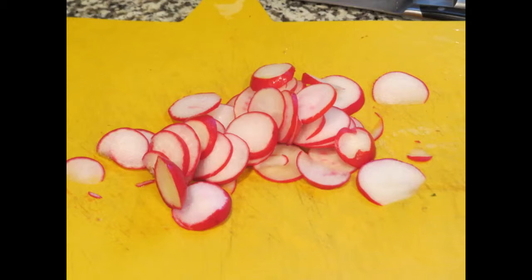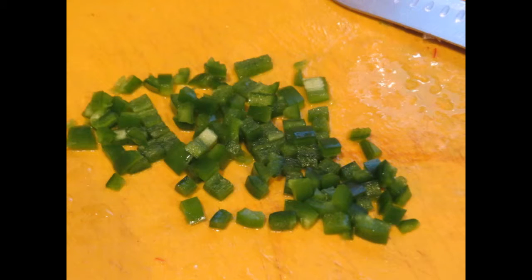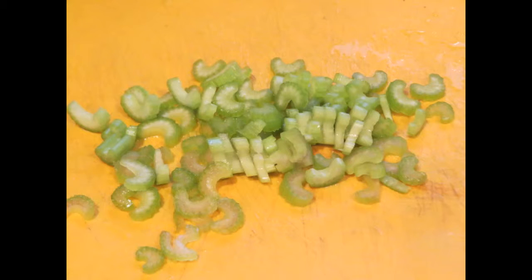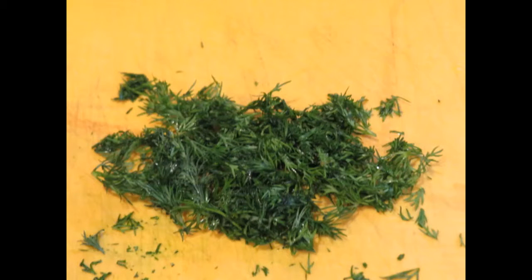The recipe calls for two cups of seedless grapes cut in half — I happen to use red and green. It also calls for three large radishes, thinly sliced; I like radishes so I cut up a few more. The recipe calls for one jalapeño, definitely deseed and chopped finely — you can leave it out if you don't like jalapeño. Two to three stalks of celery, finely chopped. And then I used fresh dill that I rinsed and chopped finely. You can also use dry dill if you don't have fresh.